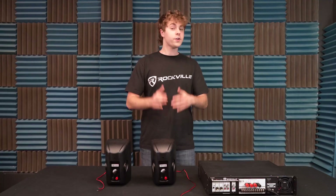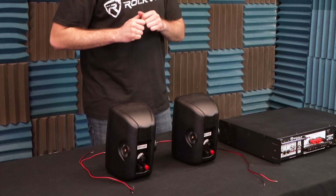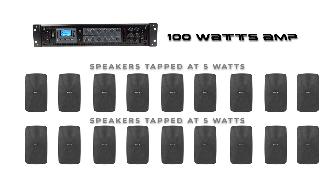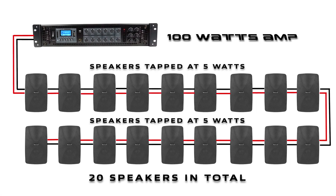Now the tapping option on the speaker may depend on what kind of speaker you're using. For example, some speakers have knobs to set the tap like these ones here. But regardless of the style of the tap, the speaker will still draw that certain wattage from the amp. So for example, if my amp has a hundred watts, I can tap each speaker at 5 watts, giving me the ability to run 20 speakers.